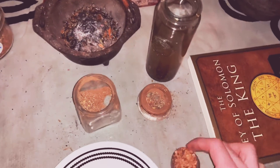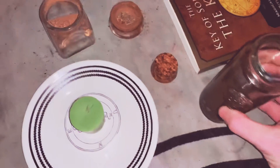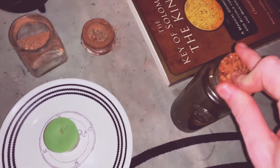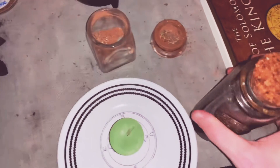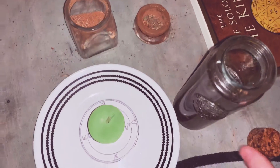This money oil I've got here — I'll shake it up a bit — it's just the incense put into some coconut oil. That's all it is.